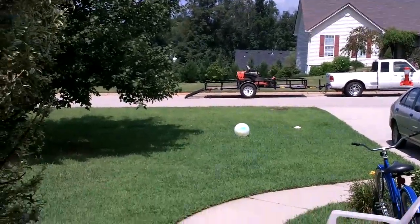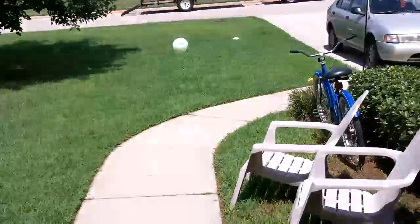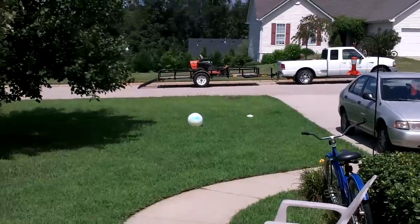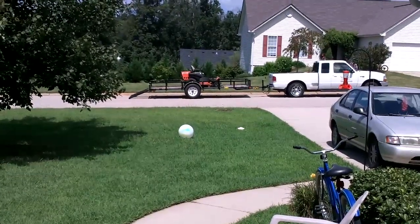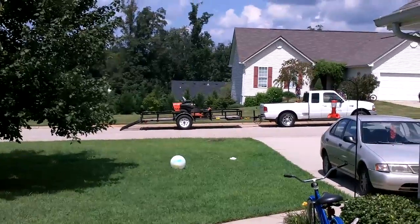First, here are the binoculars. And now, here's the sample I described. This is just the Kodak, and this is the Kodak combined with the Nikon binoculars.